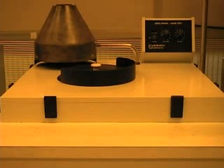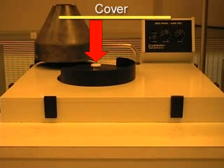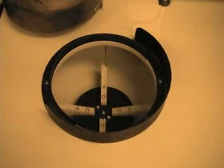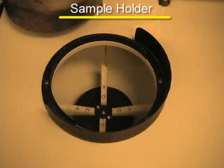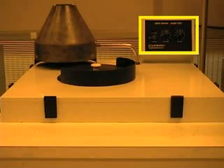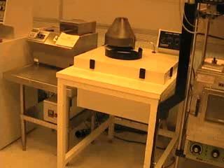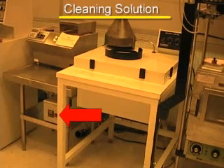We will now go over the various parts of the plate cleaner. Here we have the cover. Here we have the lamp housing, which holds the heating lamp. Here we have the sample holder. Over here we have the control panel for the clean and dry times. The cleaning solution controller is located here.